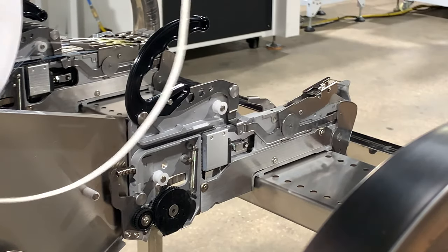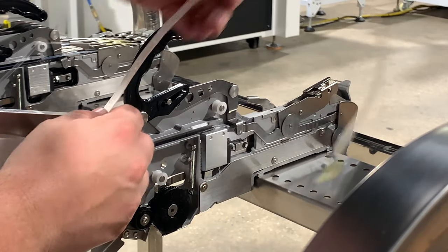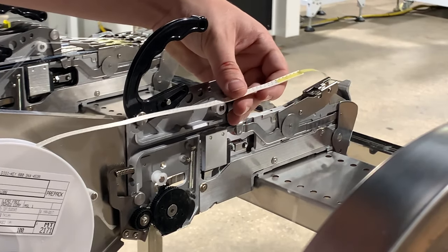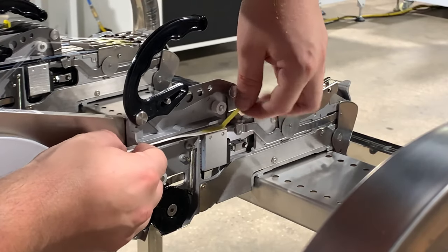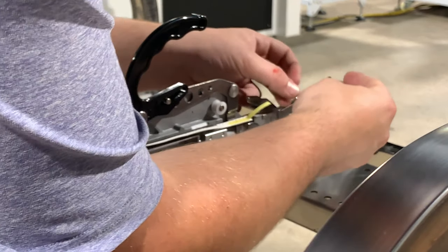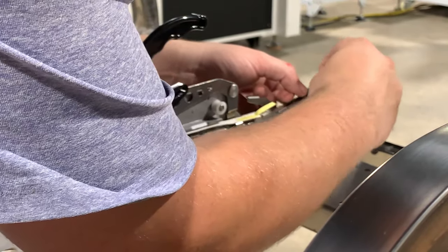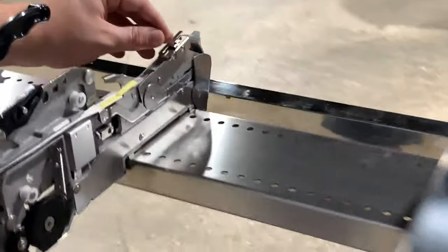Now we'll insert our reel into the machine. We'll roll this back up so we don't have so much extra hanging out. We then want to insert our tape into this groove, going over this metal arm here. Once we're at this position it's a good time to slide your leader film through and under this groove here. I'll show you a close-up of what that looks like.